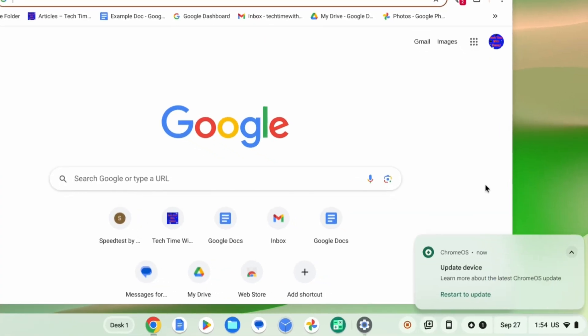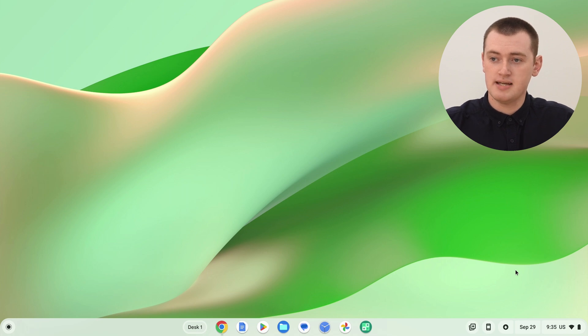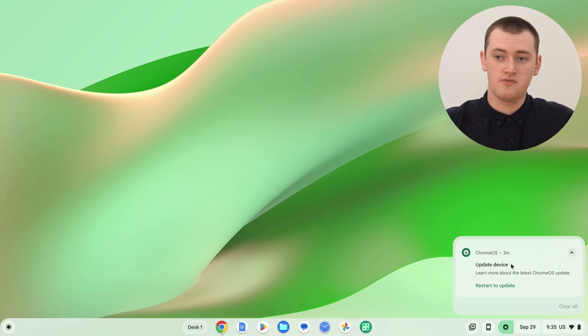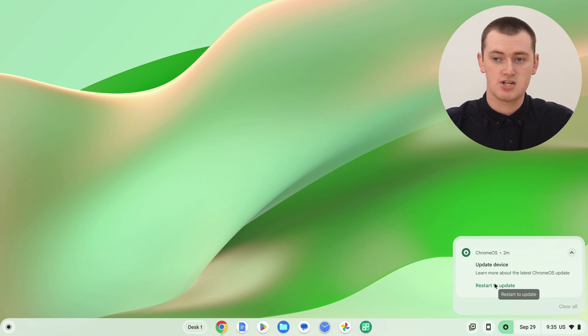After it's finished starting to install the update, it will give you a notification telling you there's a new update available and that you need to restart to finish installing it. To keep your Chromebook up to date, all you really need to do is look out for a notification that says 'Update this device' and has a little button that says 'Restart to update'. This notification might pop up, or you might see it in your notifications, or you might see a little update icon down on the bottom bar — that also means there's an update available.